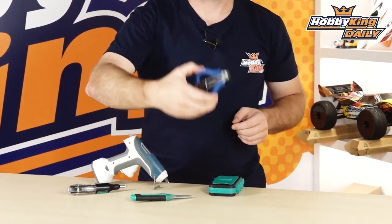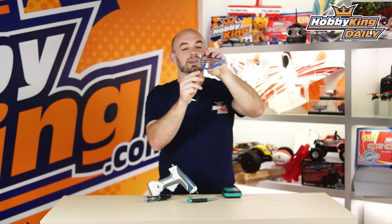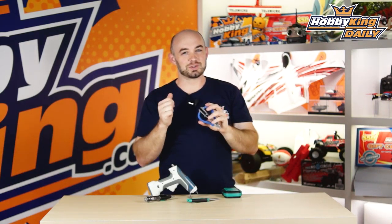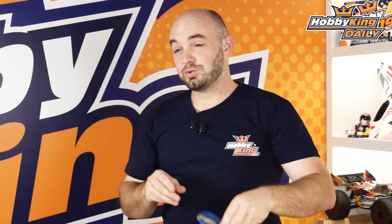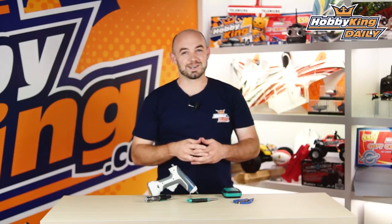The last thing is this combination wire cutter and wire stripper. You've got cutters on this side and a wire stripper on the back side you can use to quickly and easily strip wires — these actually work really well. All these new tools are available on the new products page. As always, check out our YouTube channel for all of our other great daily videos. We'll see you guys next time.